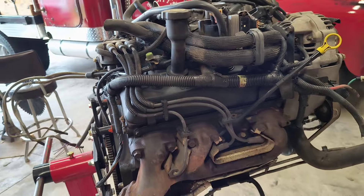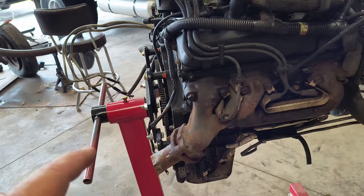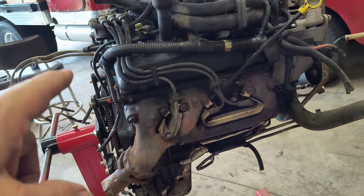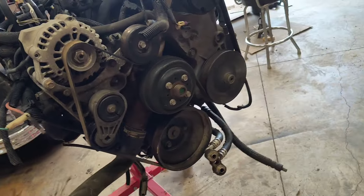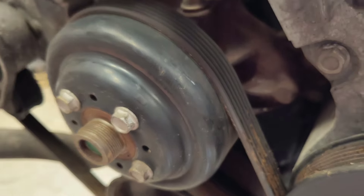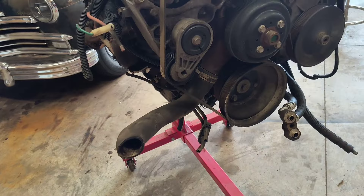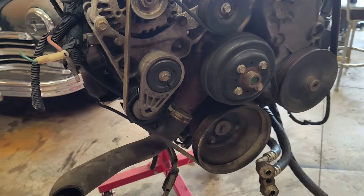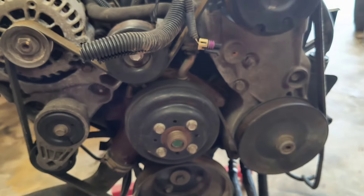I purchased some new gaskets — rear main seal, oil pan gasket, valve cover gaskets, and intake gaskets. It looked like it was leaking out the rear main seal pretty bad. I probably should go ahead and change the front main seal too; it just involves pulling the harmonic balancer off, but I don't have a puller for that.